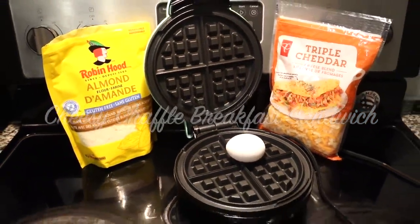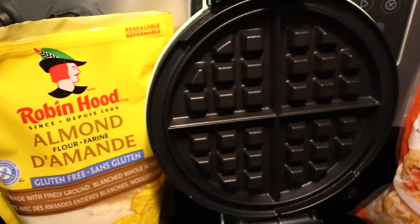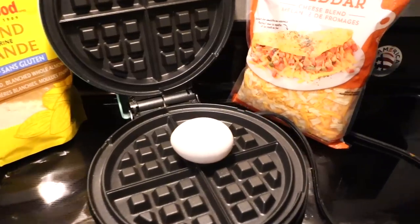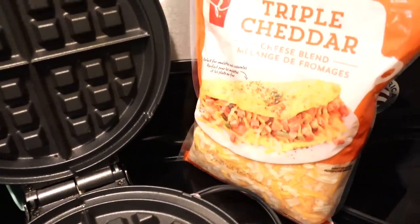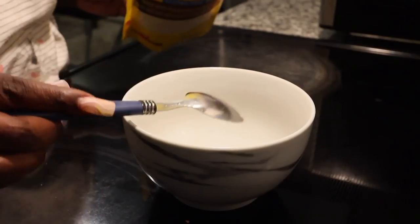Hey guys, welcome back to my channel. I haven't done a video like this in so long — these types of videos are definitely in my top five. I'm so excited to finally be doing one again. This video is all about my favorite breakfasts that I've been eating lately, and I wanted to share them with you guys.